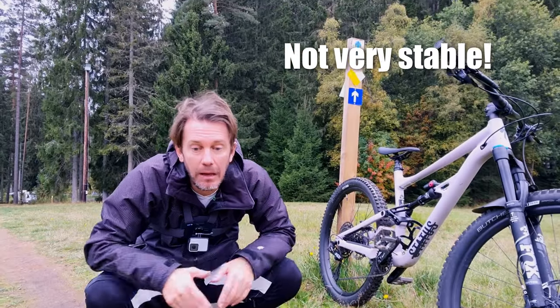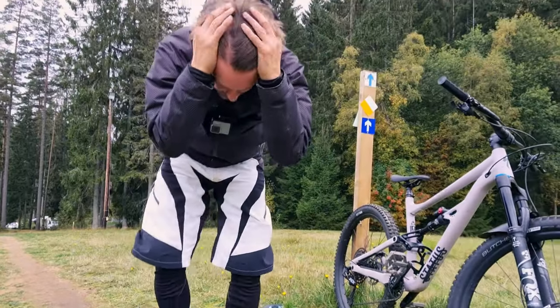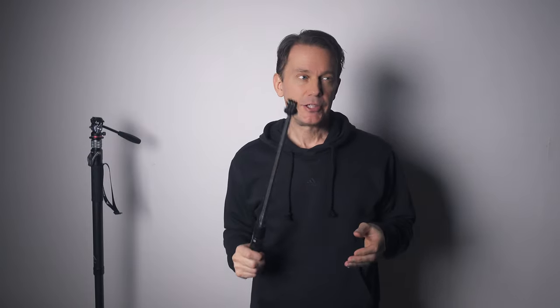Sometimes I film with a smartphone too, and this brings up this cheap selfie stick. It's nothing I'd recommend, but in a pinch it's better than nothing. It's a no-name brand — there are literally hundreds of them. I've used it both with my smartphone and with my GoPro.